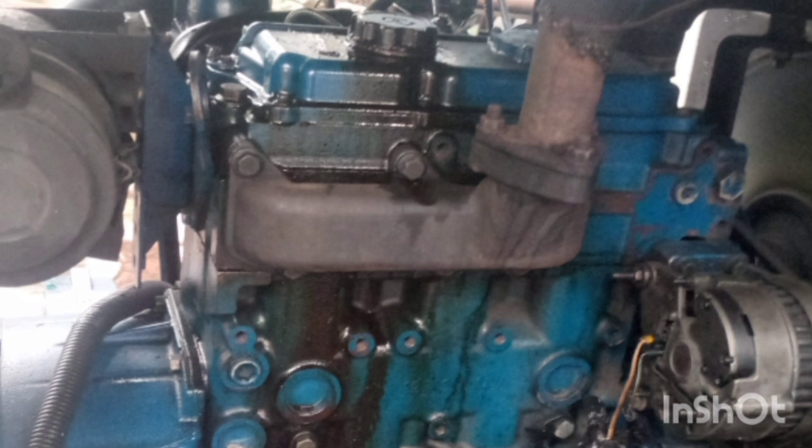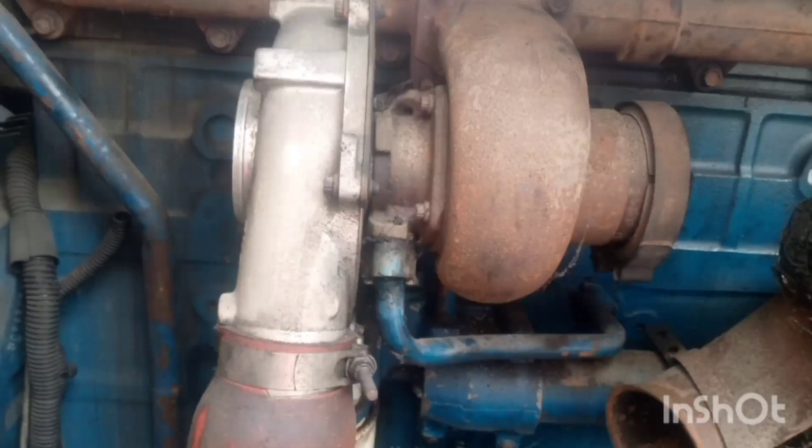Let's look at generators to see the difference. A three-cylinder generator without a turbo produces approximately 27 kVA — for example, a Perkins engine without a turbo can be 27 kVA. But the same three-cylinder engine with a turbo will give you about 45 kVA. You can see there's a huge difference, almost double, and that tells you how powerful the turbo is.